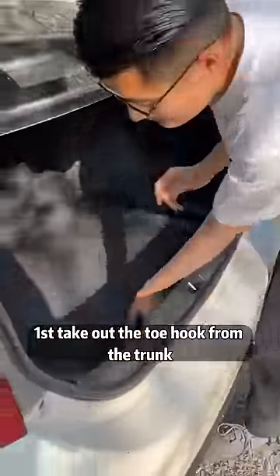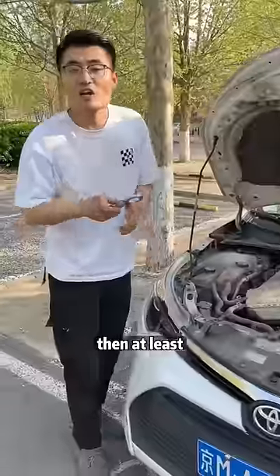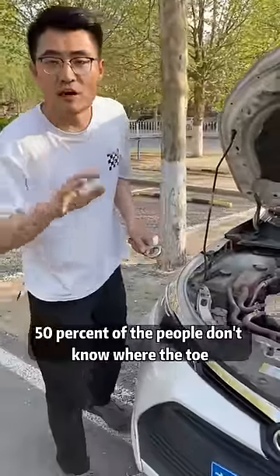First, take out the tow hook from the trunk. Then, at least 50% of the people don't know where the tow hook should be inserted.